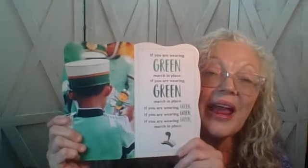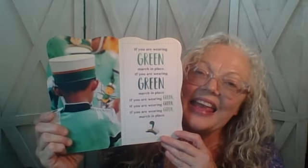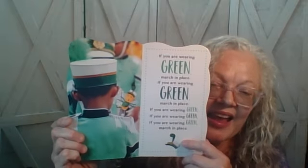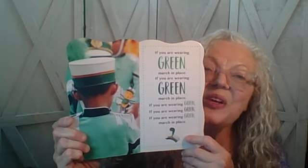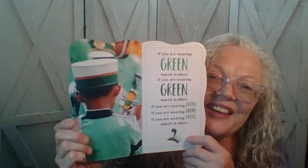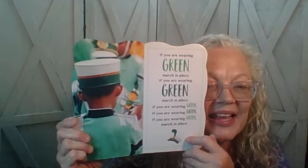If you are wearing green, march in place. If you are wearing green, march in place. If you are wearing green, if you are wearing green, if you are wearing green, march in place.